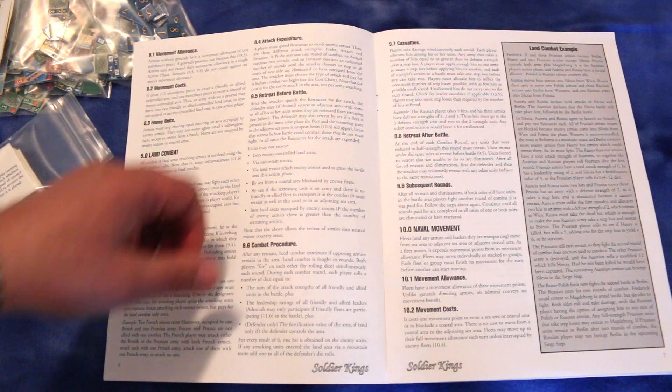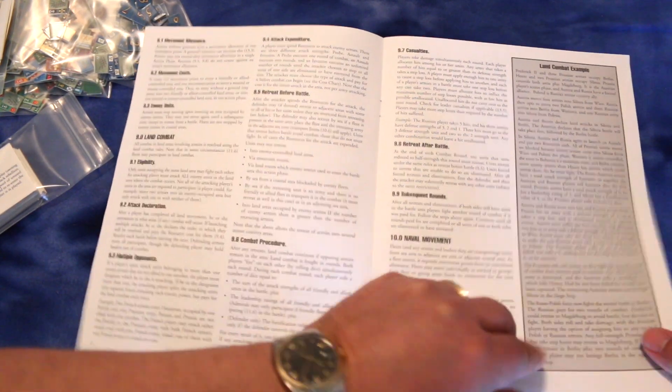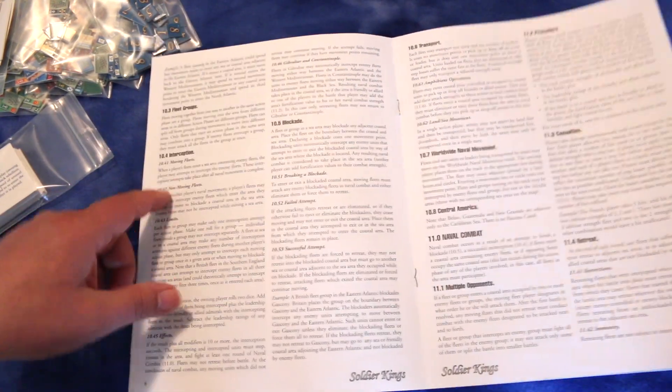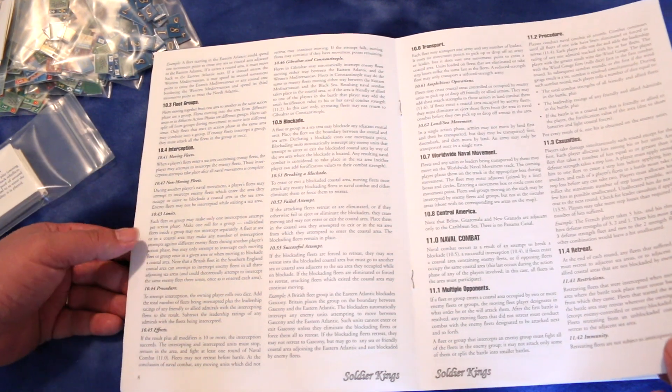You can do a retreat before battle. It goes into land combat examples, blockading, and interception — which I think is naval interception.